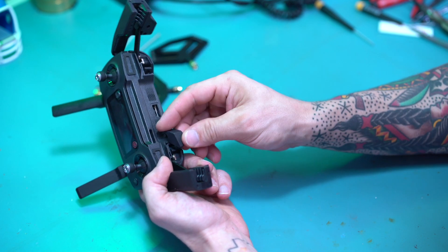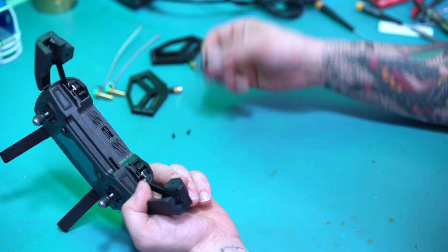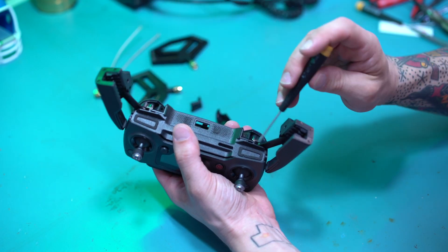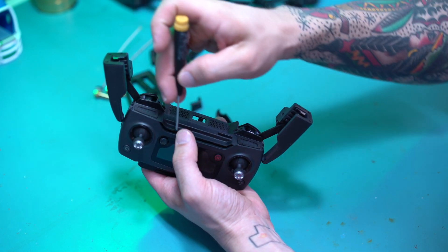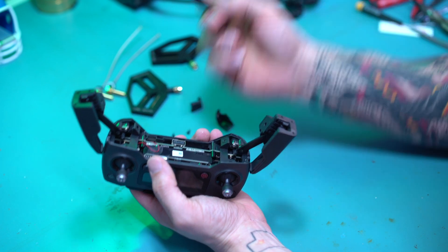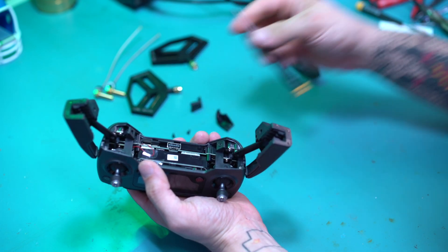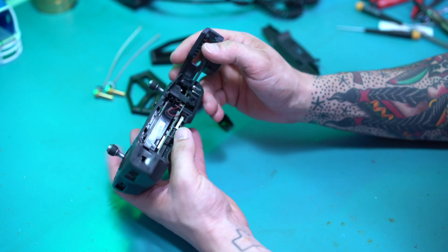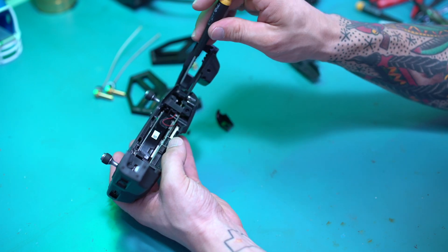First thing you want to do on the corners here, you're going to pop off the two screws. Take these off. Get your screwdriver in here, pry up here, pry up here. This should pop off, and then get in here. It's better if you have plastic tools as opposed to metal tools, but just be very careful not to damage any of the remote.